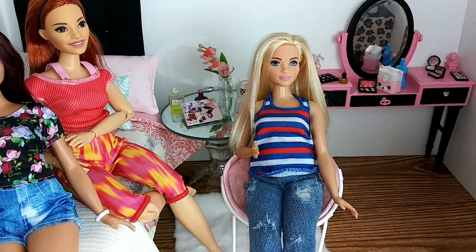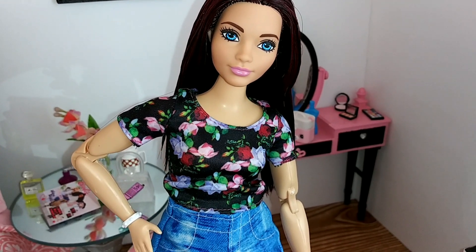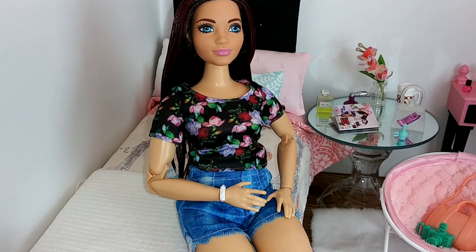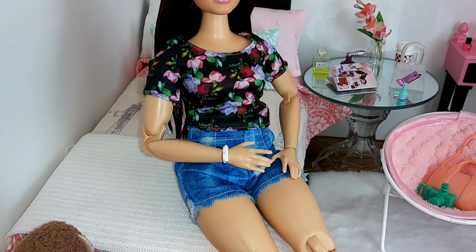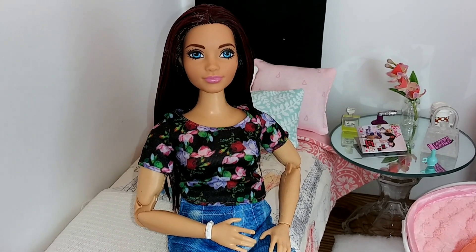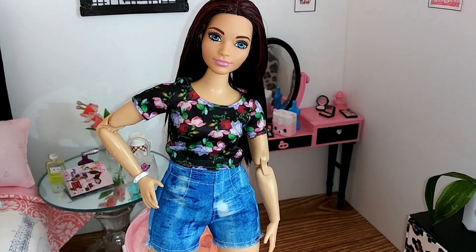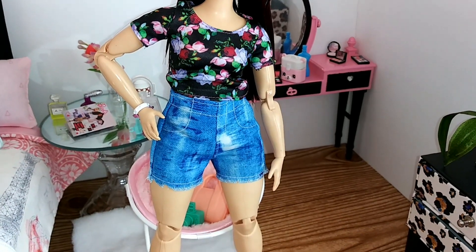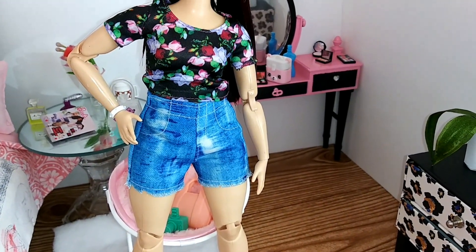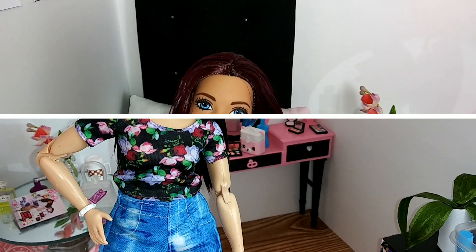Here we go — and here she is guys! I think she came out so pretty. Now in certain lighting you can tell there is a difference in the skin tone, but it's not too bad. You can kind of see that her head's a little bit darker, but honestly when I took photos of her you really couldn't tell that much. It's going to be hard to find a skin tone that matches this body, but I personally think it'll work. I just think she looks so pretty, and I'm so glad I can give her a Made to Move body.